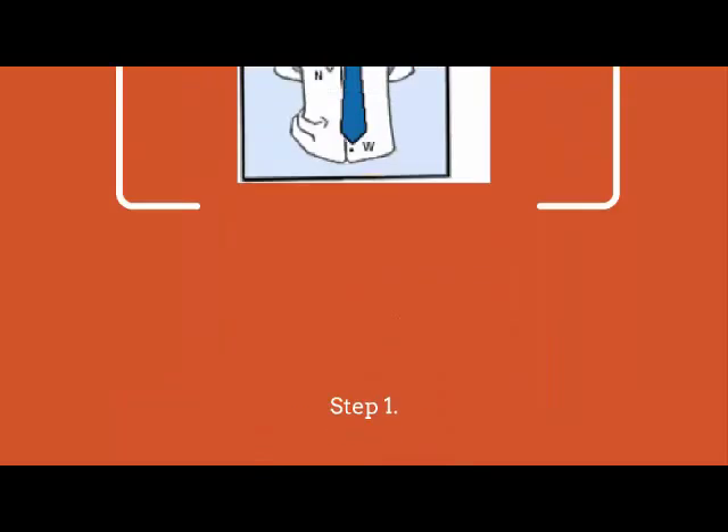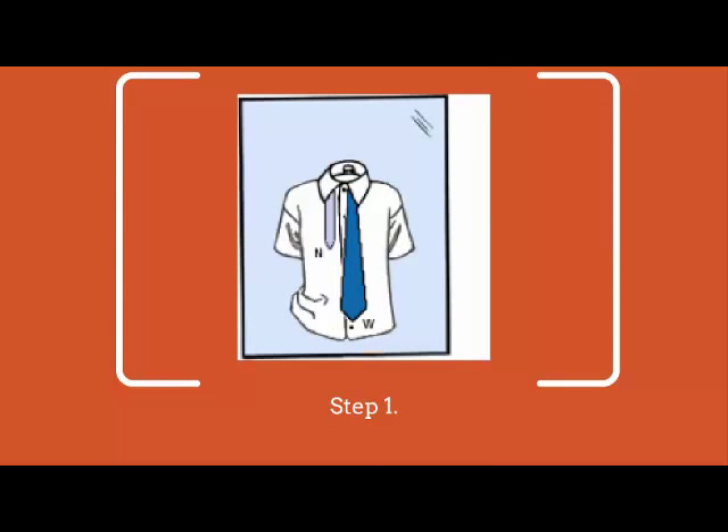Step 1. Begin with the wide end (W) of your tie on the right, reaching out around 12 inches below the narrow end (N) on the left.